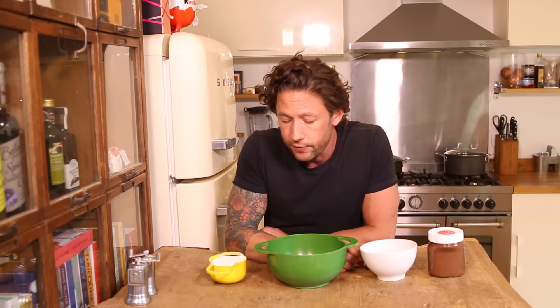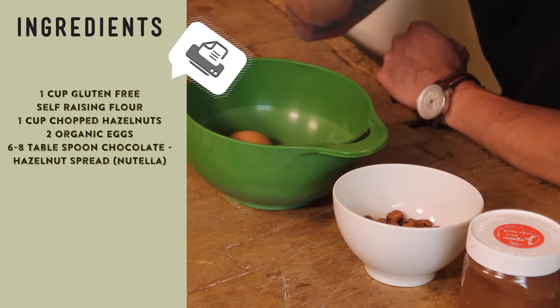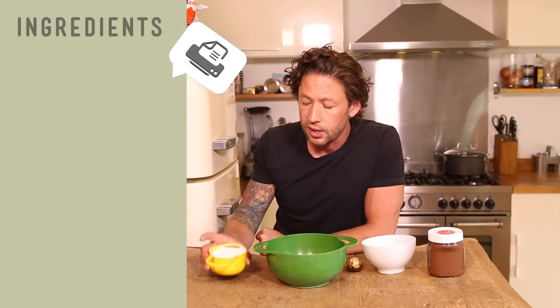So what we've got ingredient-wise, we have got four ingredients, so it's really simple. We've got Nutella, which is essentially what's in the centre of one of these. We've got some hazelnuts, which again is in the centre of one of these. We've got two eggs and we've got a cup of self-raising gluten-free flour. That is it.